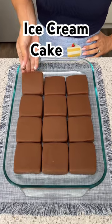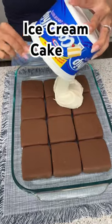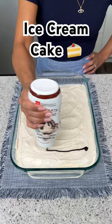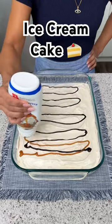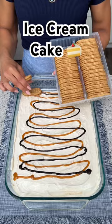Let's add in our last Klondike bar. Now we're going to take this and dump it on top of our Klondike bars, then just spread that out. Now I'm going to take some chocolate sauce and drizzle that going all the way down, then take some peanut butter sauce and drizzle that.